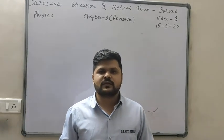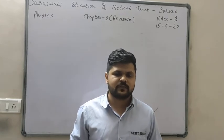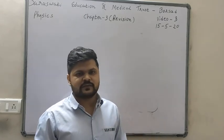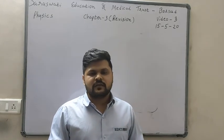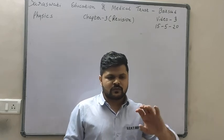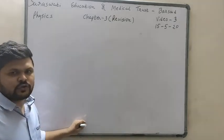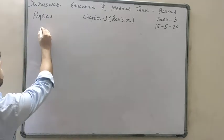Hello everyone, this is video number 3 of chapter 3 revision physics. In this video you will see one exercise example that is very tricky — mostly students make mistakes in that example. First we will see what information and concepts are required to solve that example.